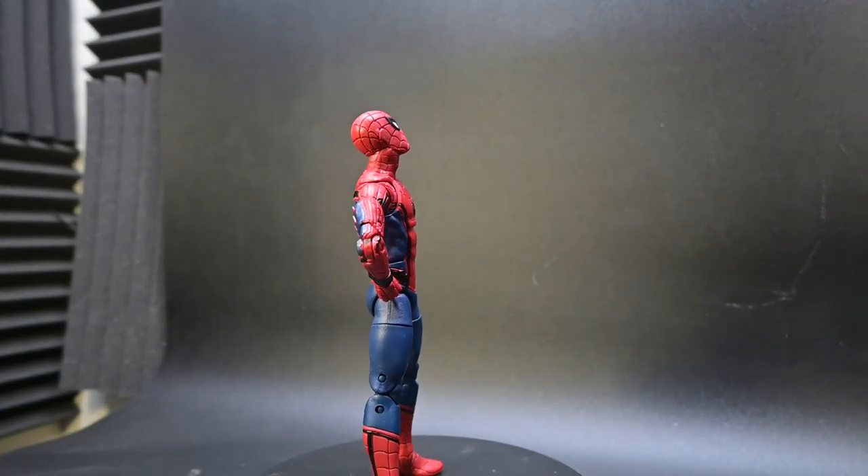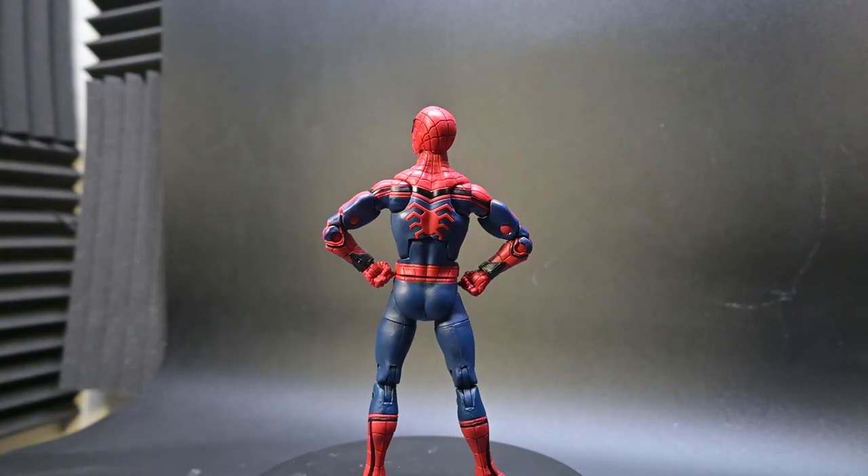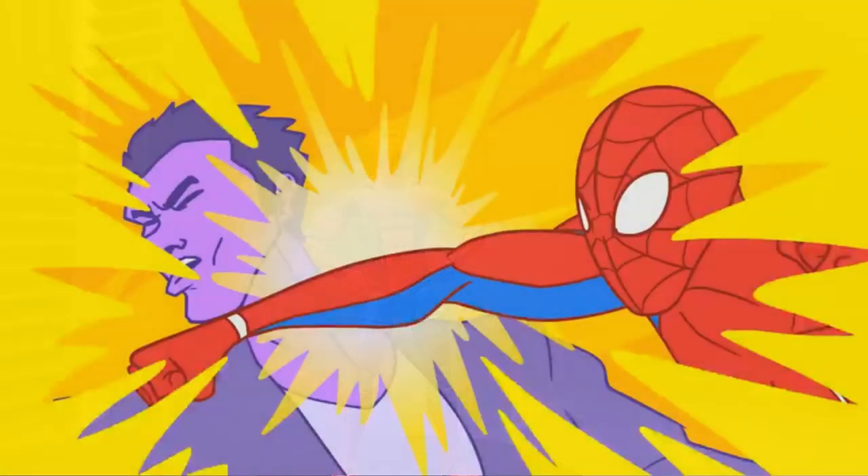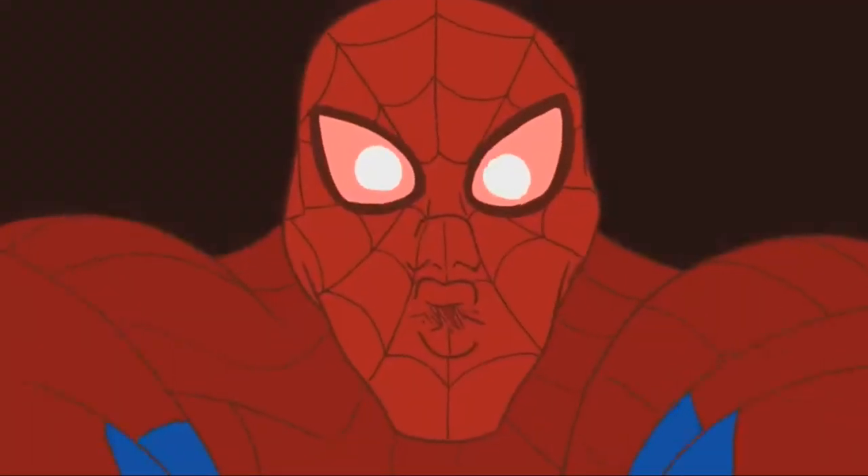Standing at a sleek six inches, this figure packs a serious punch — dare I say, spider punch? Spider punch! Spider kick! Spider kiss!